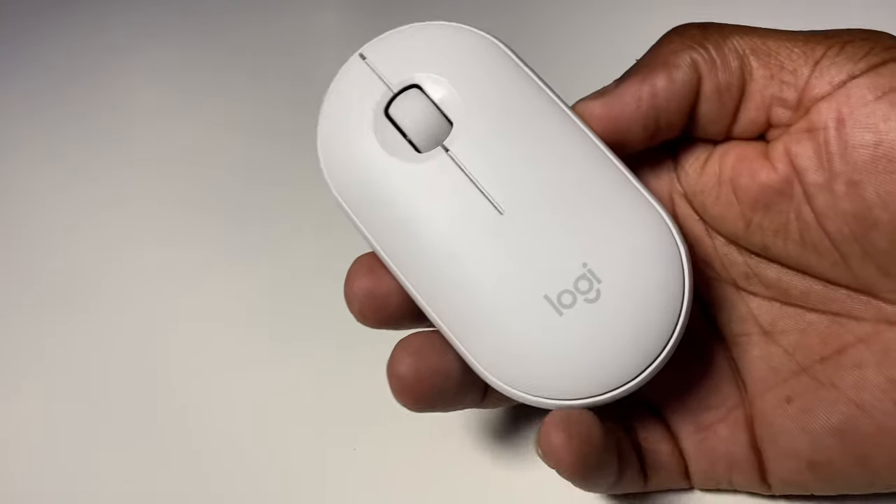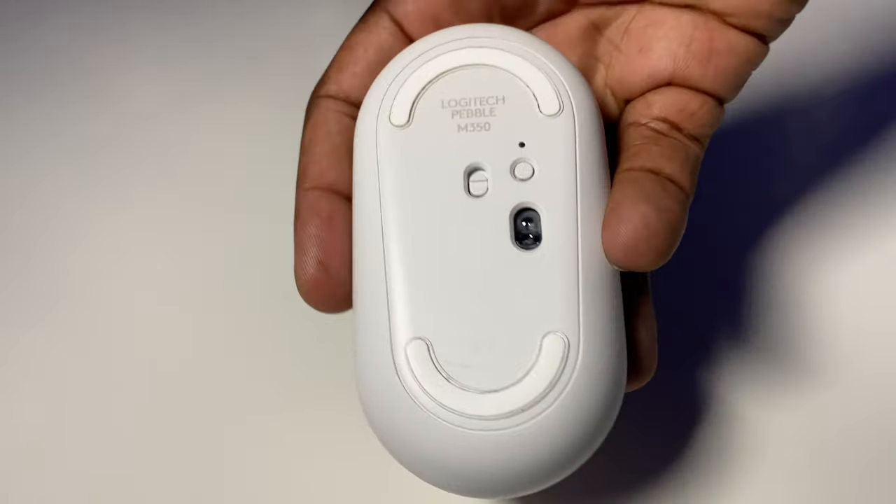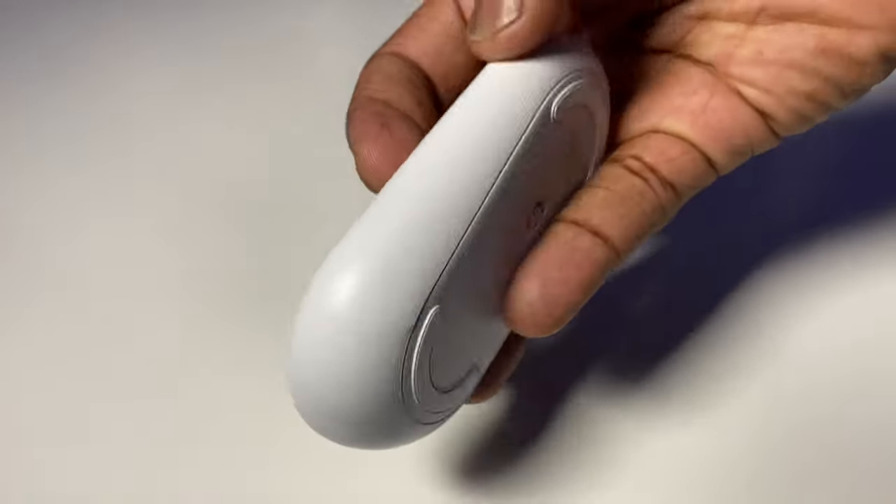Don't let its small size put you off either. The way it's designed will allow you to comfortably use this mouse for hours on end, just like I do, as I use this mouse predominantly for hours at a time for my day job. I like the Logitech Pebble — I like its name. By being simple in the way it looks and feels in the hand, it certainly makes you think about whether it's Pebble by name, Pebble by nature, and its ability to skip across the water, or even the table, like an actual pebble.